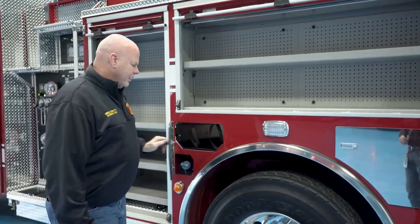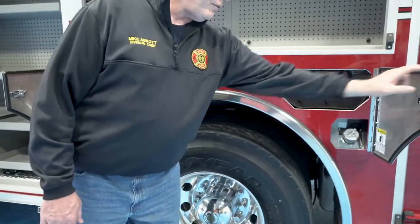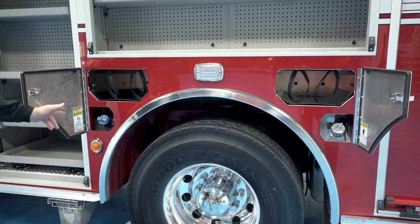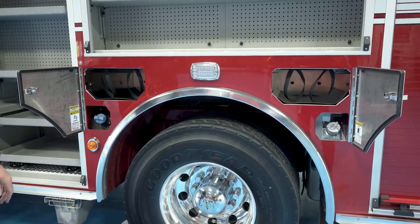We've got SCBA storage in the wheel wells down this side — two-bottle storage on each side — and we have separated our DEF and fuel to prevent any accidental filling with the wrong fluid.